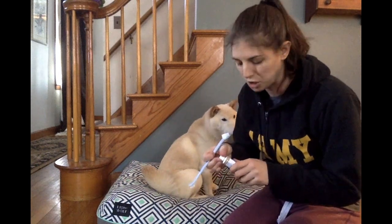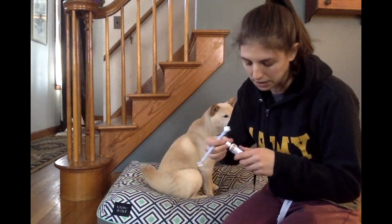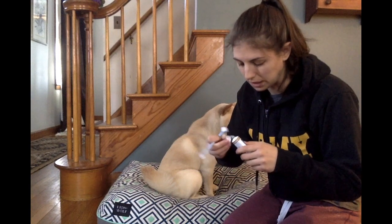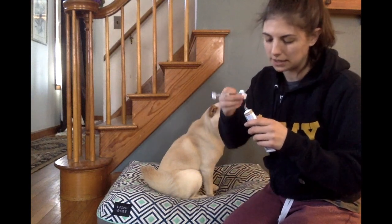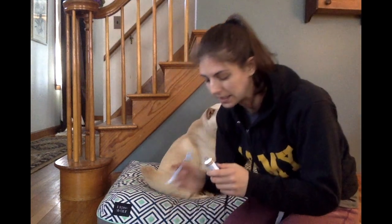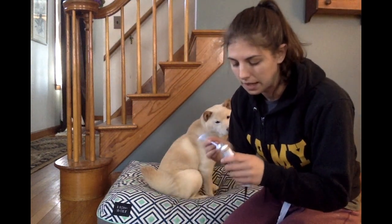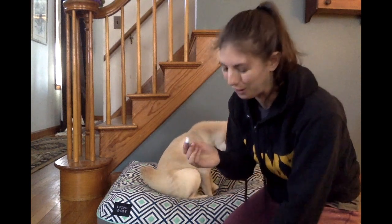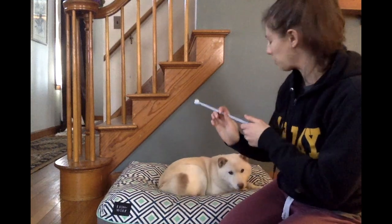So I've brushed Bamba's teeth quite a few times — this is not a new thing for him. I am also using the toothpaste, which is oozing all over the place right now. At the dog dentist they let him sample it before having me buy it, so I knew that he liked the taste of it.